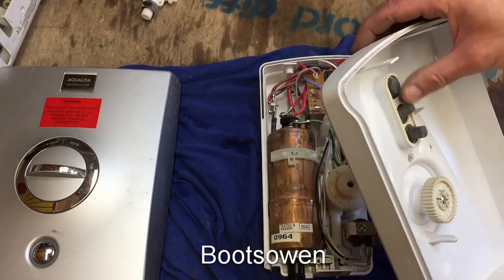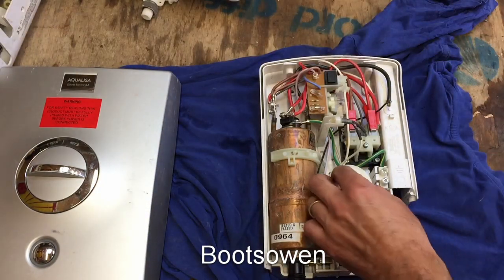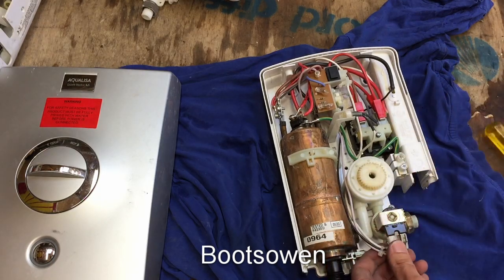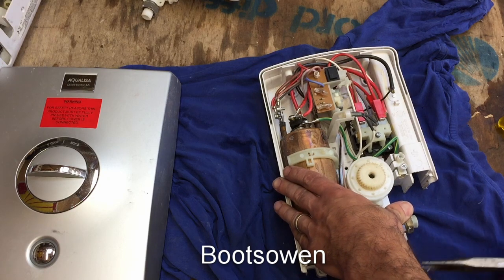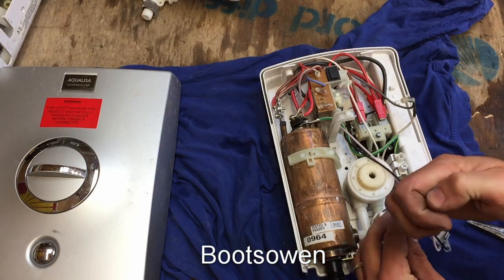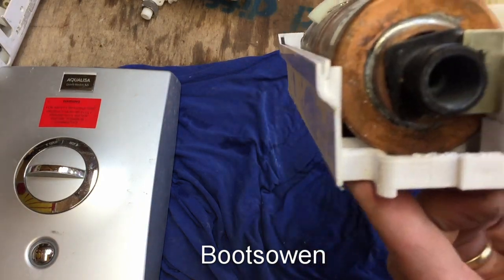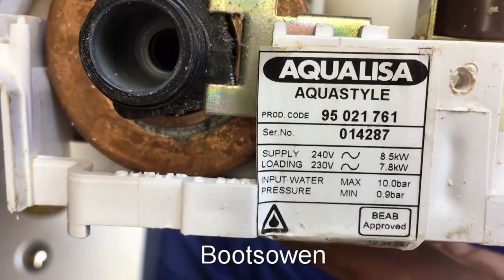Screws are out. Some rubber toggle buttons there. There's a knob - a good big knob with a good big cog on the back of it. Drives this here. Metal boiler in here. Let's get straight into it, taking everything apart. So the first is the inlet valve. We should have a look at the data plate on the bottom of that - AquaLisa AquaStyle, a product code, serial number, and 8.5 kilowatt depending on your voltage.